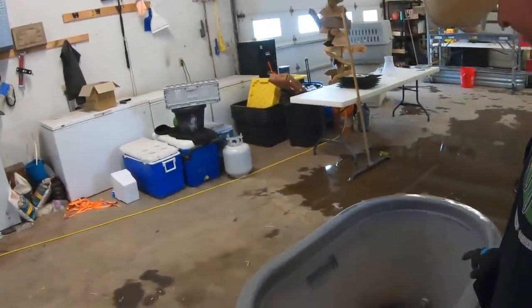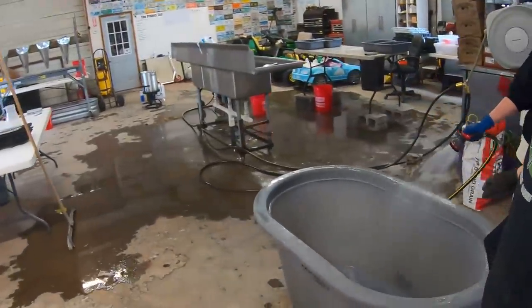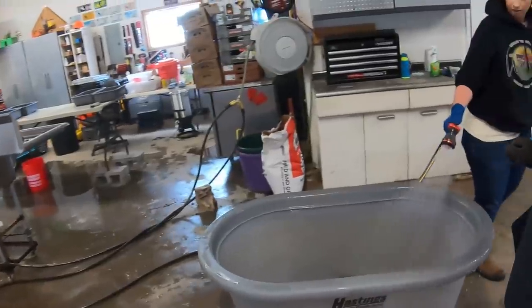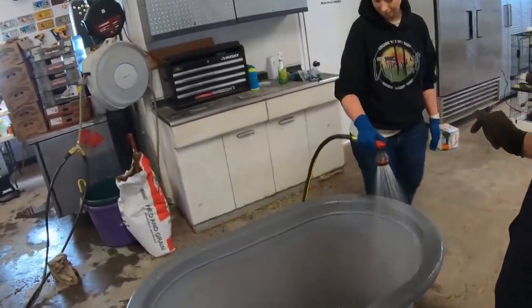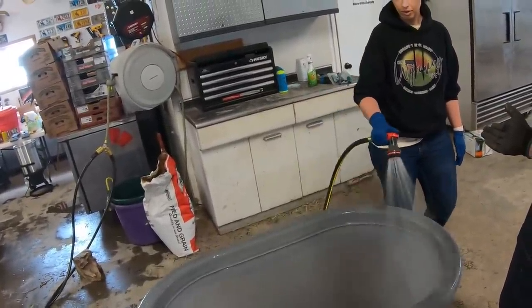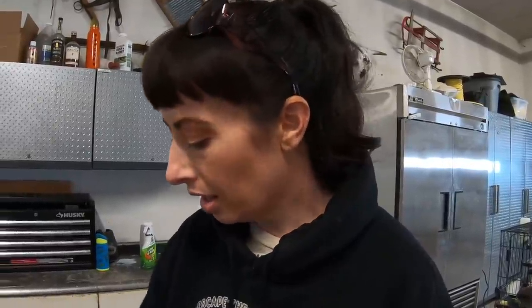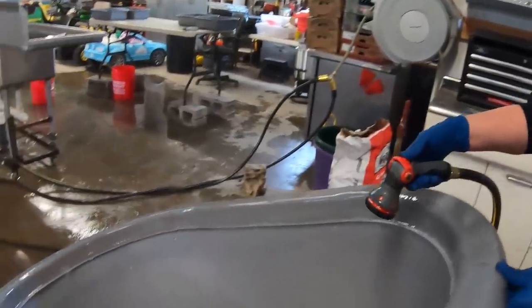This is the tank that will fill with ice water. After Aaron removes the insides and everything else from the chicken, they go into this ice water bath. The purpose is to get them cooled down as quickly as possible — we'll have it really full of ice and some water and they'll just sit in there until we can get them in the freezer.